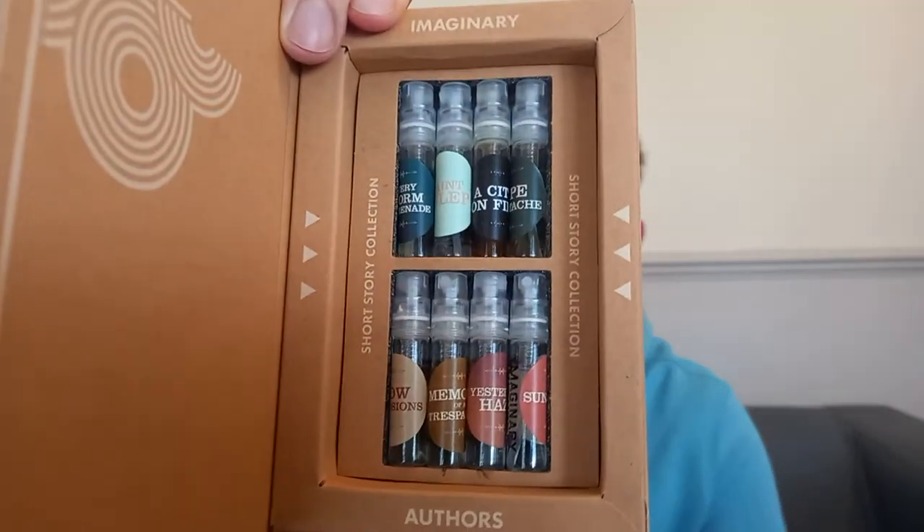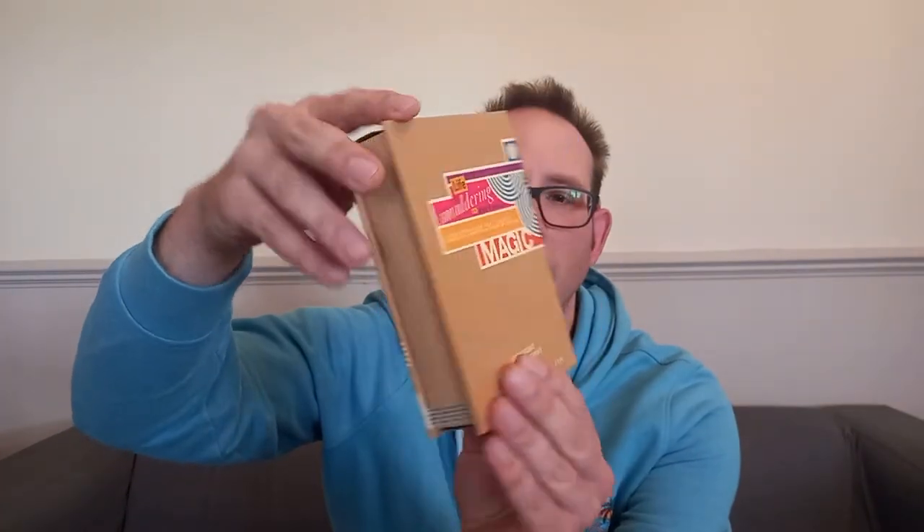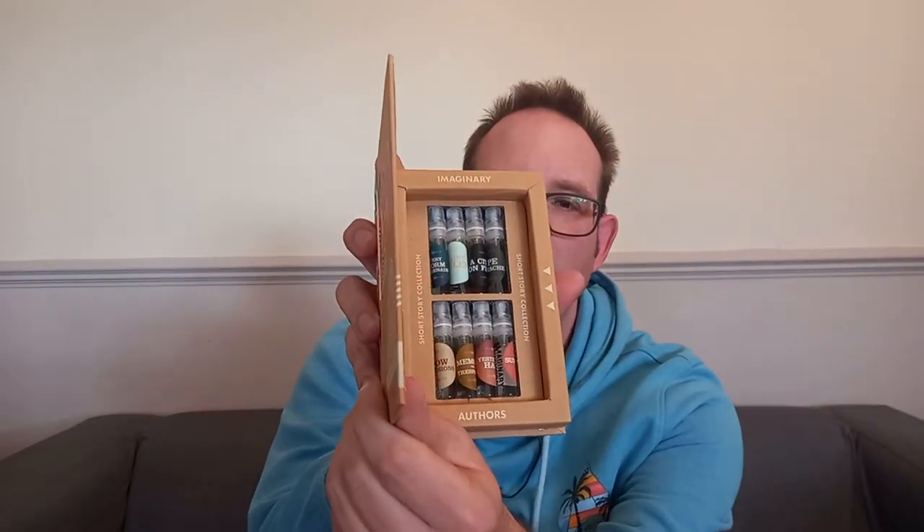This is completely first impressions — I got this in the post this week. You've got a little block, and there you go: eight samples, 2ml each. I've only heard about City on Fire and Memories of a Trespasser, so I'm really interested to see what the rest of the fragrances are like because it's the first time I've smelt any of them. I'll go through each one. I've got a few tester strips, so I'll put them on here and just tell you what I think. I'll go through from the top shelf down to the bottom shelf. I'm very impressed with the whole box — the sort of book-type form with the cardboard and the shelf in there. Really impressed with that.